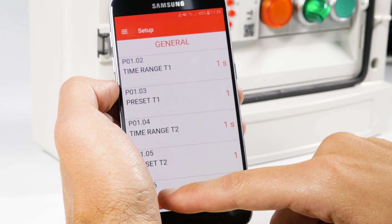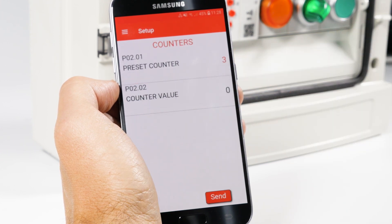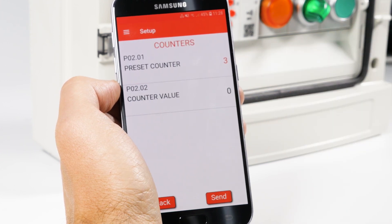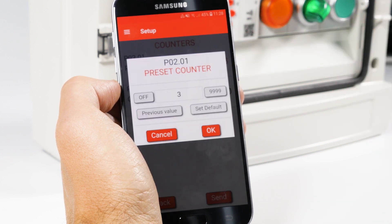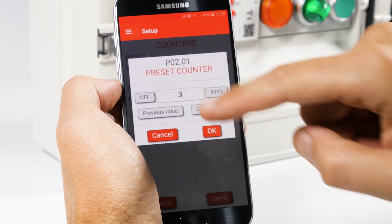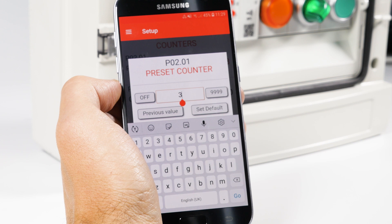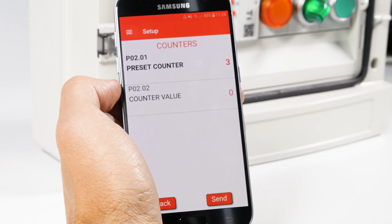You can associate a counter with the Timer function to count the number of closures of the output. Set it on the menu O2 Counters. The first parameter is Preset Counter, here — that will count the number of times the function has to be performed. We'll enter 3 for this example. The second item, Counter Value, will serve to check progress.